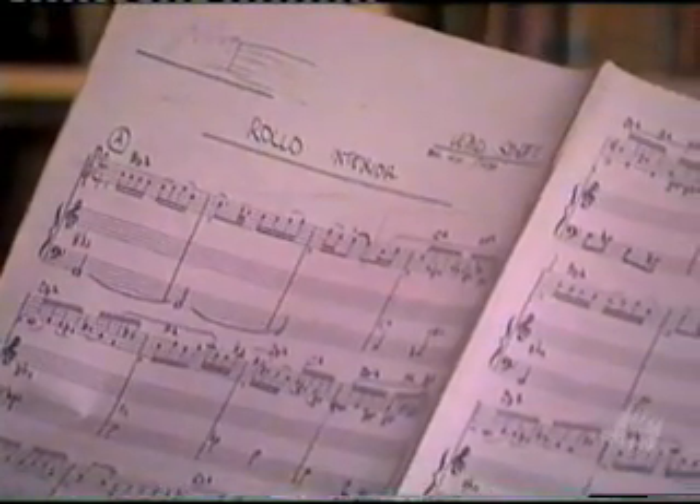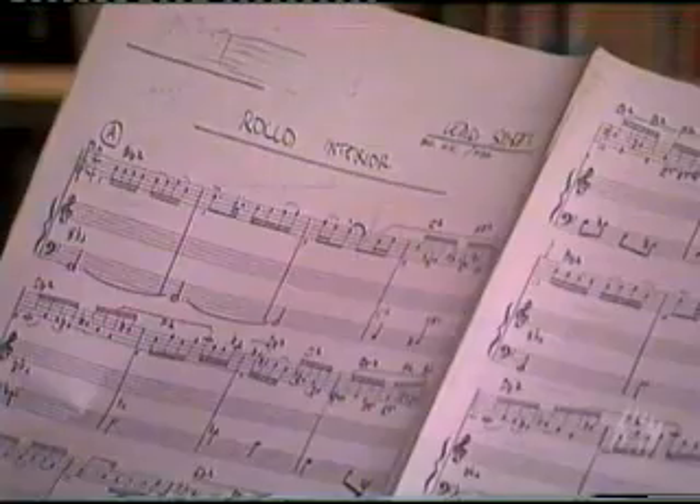And notice the absolutely gorgeous manuscript. This was Frank writing it down as fast as he could.